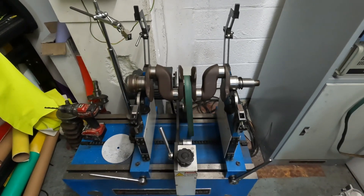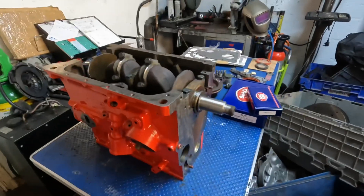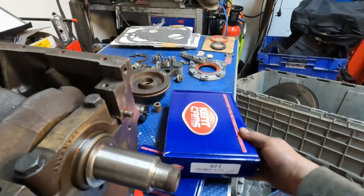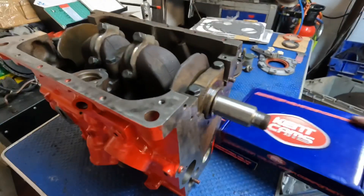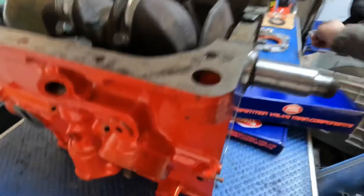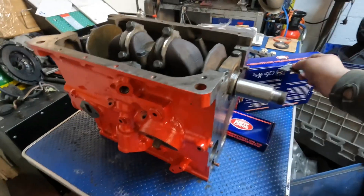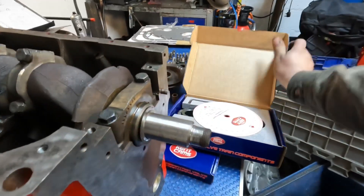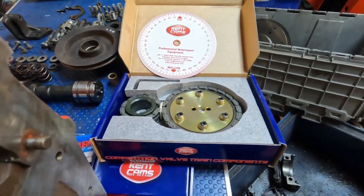Today I've had some bits turn up for the Triumph engine — the 1500 Triumph engine I'm working on at the moment. A vernier timing wheel has turned up so we can get the cam timing bang on. Kent Cams have already supplied the cam kit for me, and I did think I was putting it back on the standard timing wheel, but my customer actually said when he dropped it off that he wanted a vernier on it and I forgot. So a quick phone call to Andy at Kent Cams and he sorted that out for me.